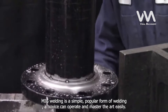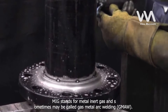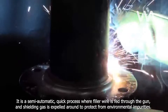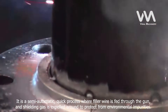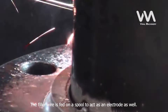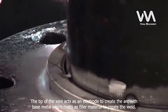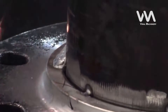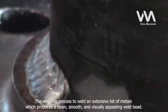MIG welding is a simple, popular form of welding. A novice can operate and master the arc easily. MIG stands for metal inert gas and sometimes may be called gas metal arc welding, GMAW. It is a semi-automatic, quick process where filler wire is fed through the gun, and shielding gas is expelled around it to protect from environmental impurities. The filler wire is fed on a spool to act as an electrode as well. The tip of the wire acts as an electrode to create the arc with the base metal, which melts as filler material to create the weld. The process is continuous and requires pre-setting of the parameters as per the welding need. It is a versatile process to weld an extensive list of metals, producing a clean, smooth, and visually appealing weld bead.